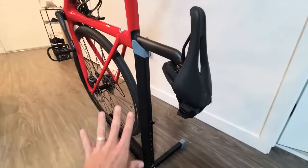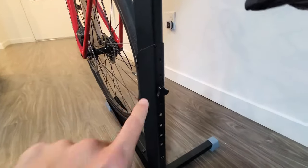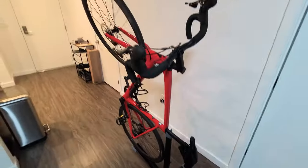I have this set pretty high, but I can still go even higher — you can see a couple more holes. There's another hole here, another hole here, and tons of holes going down. This is a 58 centimeter bike.